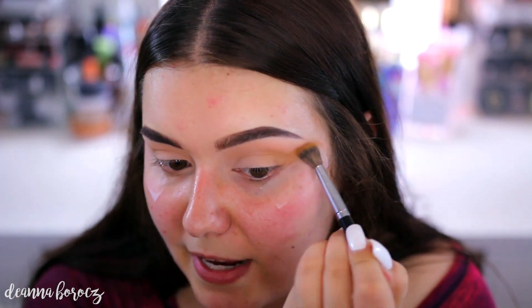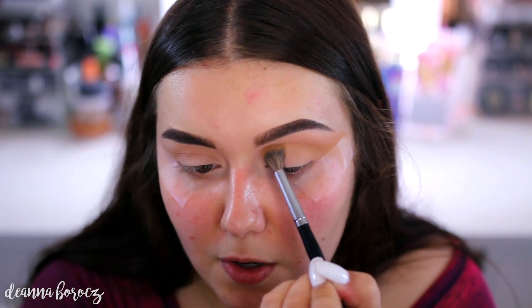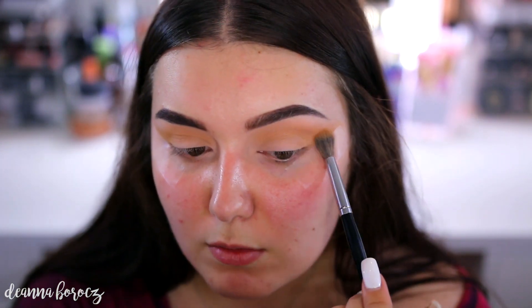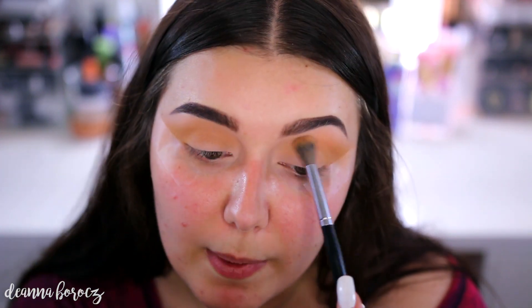I'm now going to go in with the color Creamsicle, using that same Morphe brush. There is pickup that I'm getting from the shadows, but I'm not having any fallout on my face, which is nice. This is going to go underneath that first shade, still in the crease. I'm also going to wing this one out a little bit, kind of flicking it out towards the tape, from our outer corner all the way to our inner corner. These are blending really, really nicely together — they're not becoming muddy or anything.